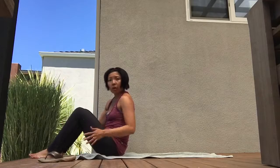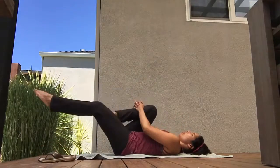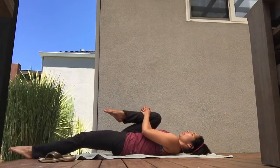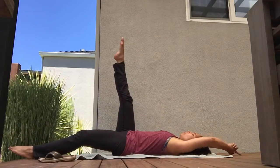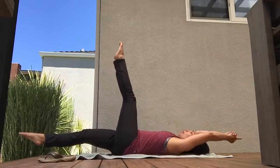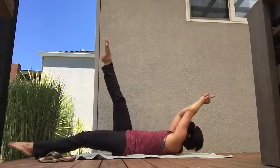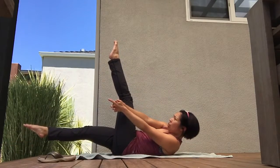If that feels good for your back and you're ready to do a little more and it doesn't feel too injured, come onto your back. Right knee into the chest, left leg long, right leg up towards the sky, toss the arms overhead — inhale, exhale, switch. Inhale, exhale, switch. Do some number of those that you can manage.